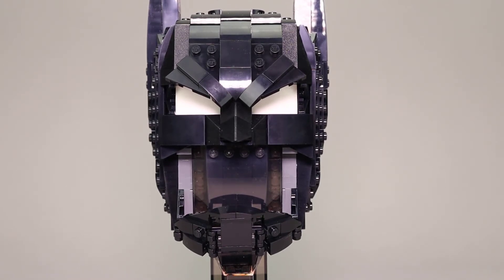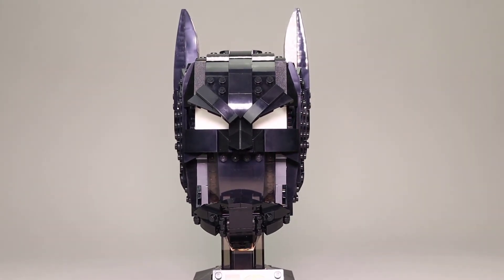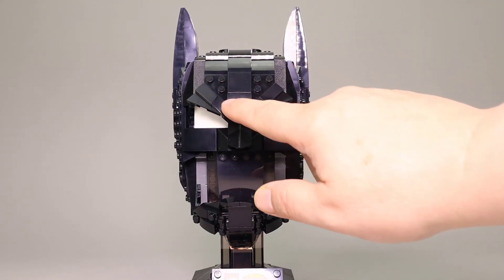I think it does look pretty good here — all black, with these nice peaked ears. I do like the way this shaping was done.